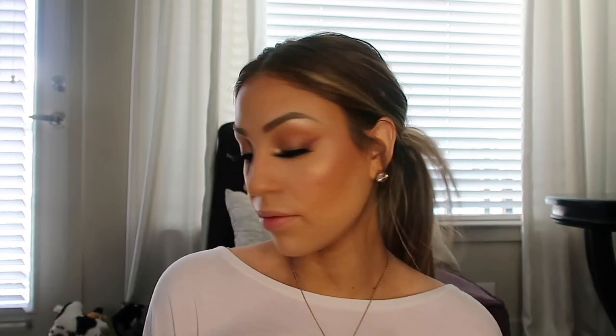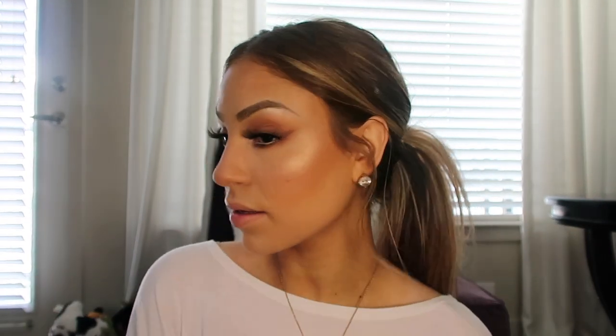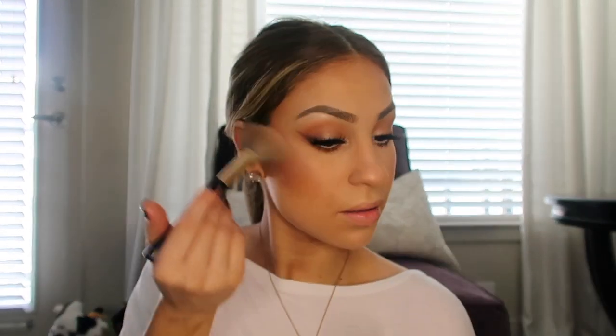I'll take the fan brush first and just put it right on the tops of my cheeks. Since this is just a fresh natural glam I'm not really going to go in with a smaller brush — typically I would go in with a smaller brush and pop a little bit more right here, but I'm not going to do that just because it's more natural.